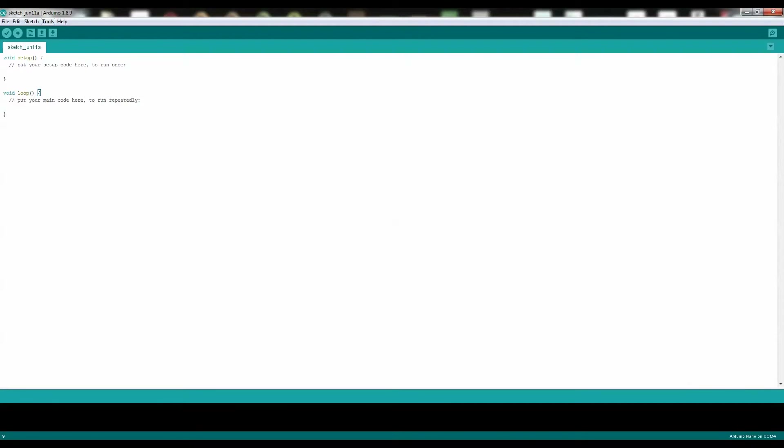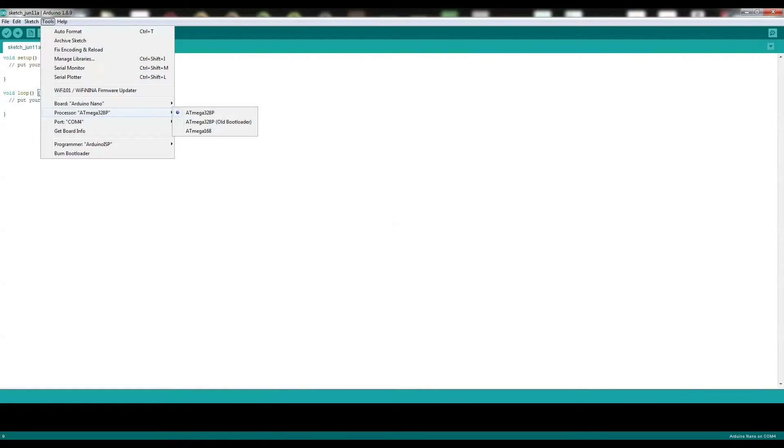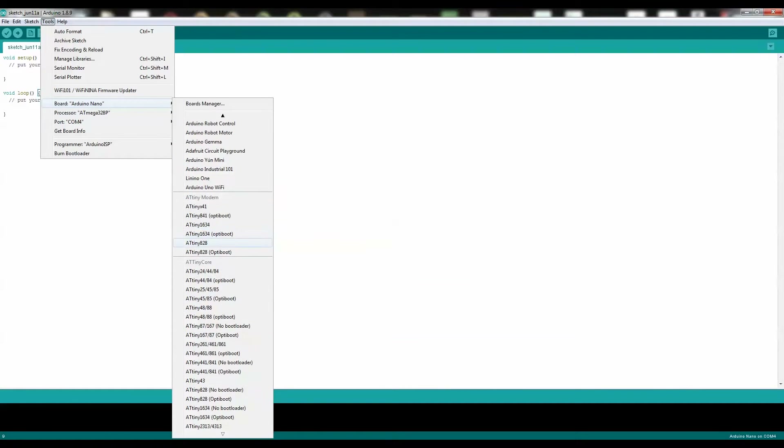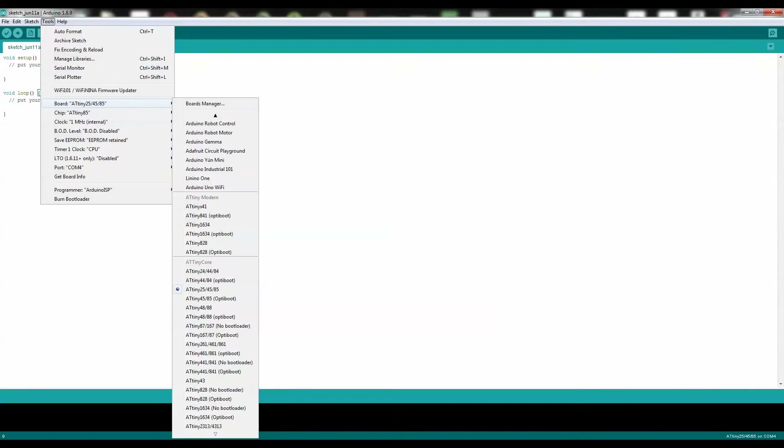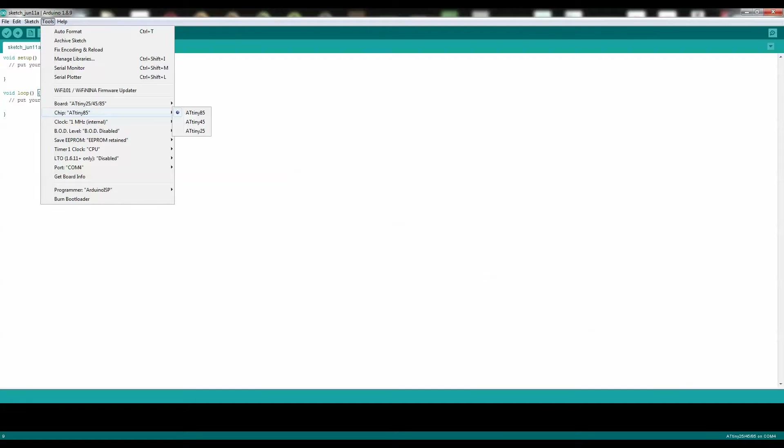Now go up to Tools, click on Tools, change the board type, scroll down, and click on ATTiny85. Go back to Tools and make sure everything is correct. The board is set to ATTiny85 — good. Make sure the chip type is ATTiny85. Make sure the clock frequency is set to 1 megahertz. Some people may say to put it on 8 megahertz, but I find using this blink code will cause the LED to blink a lot slower, and this might cause other code to function slower as well — though this may not apply to all codes. So in my case, I want to set it to 1 megahertz.